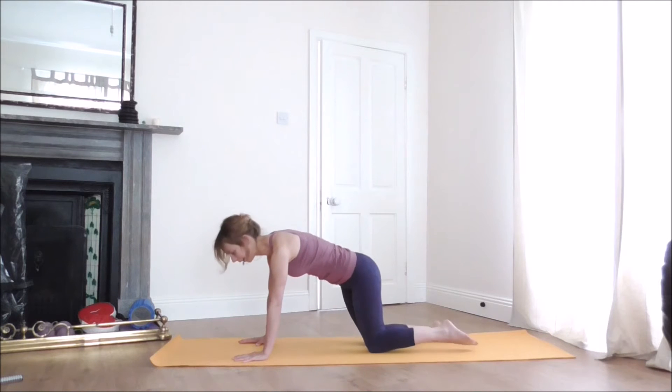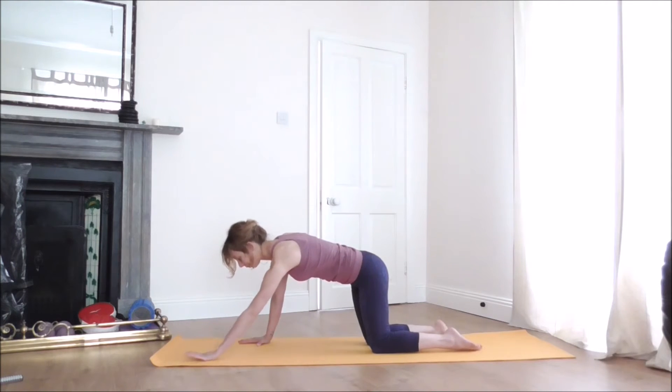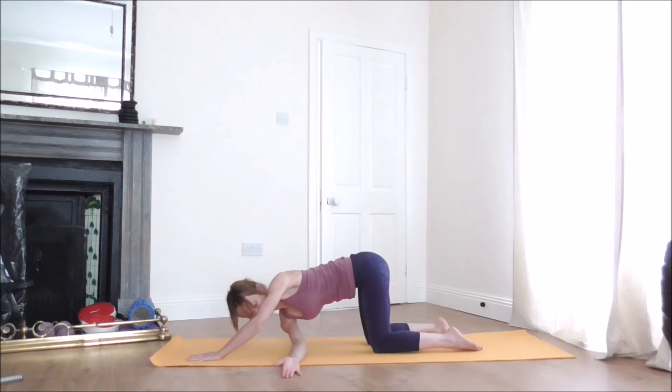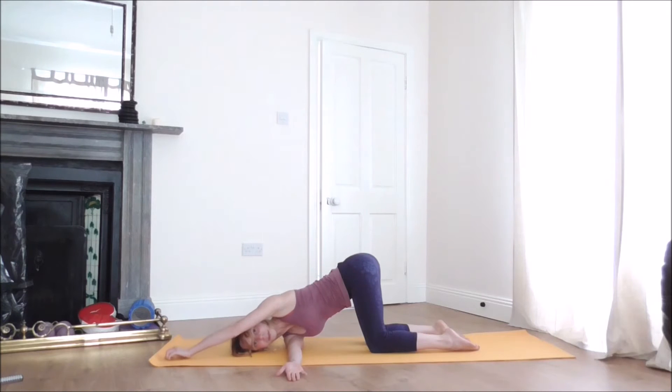Come back to center. From here, move your left hand a little bit forward, then bring your right arm under, releasing your right shoulder and the side of the head all the way down to the floor. Stretch the left arm a little bit forward, pressing the left hand into the floor to create some action in the muscles on the left side. Stay and breathe.